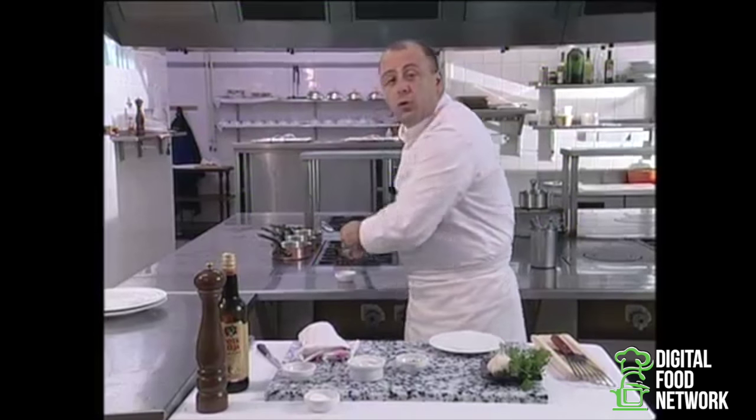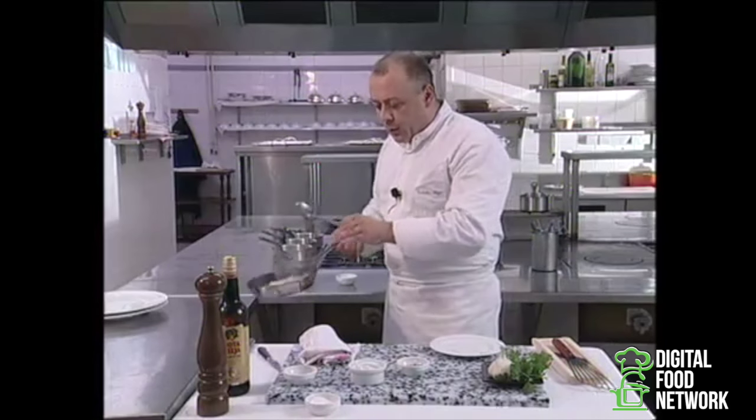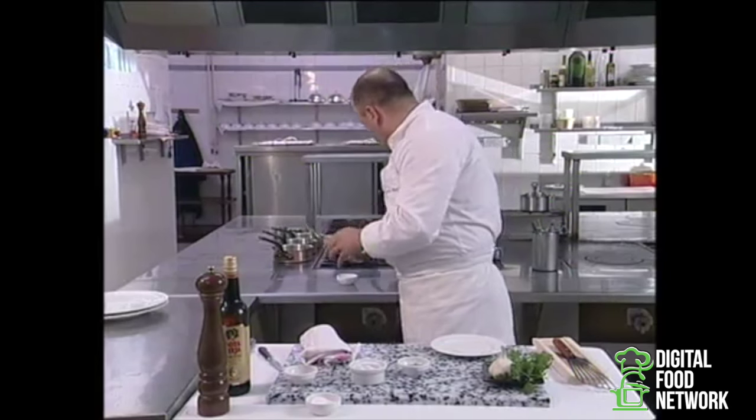And I'm going to add the garlic. But above all, it's essential that none of the garlic comes in contact with the frying pan. Otherwise, we might get a slightly bitter taste.